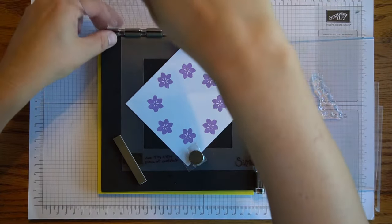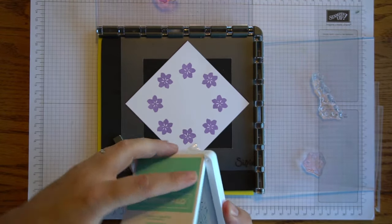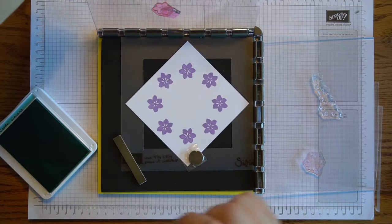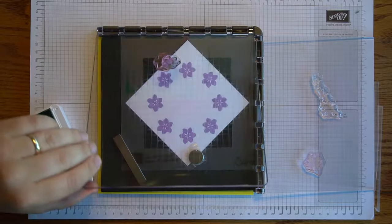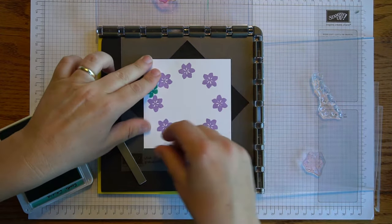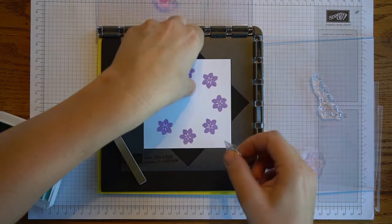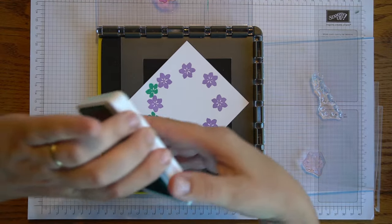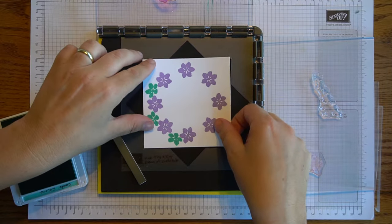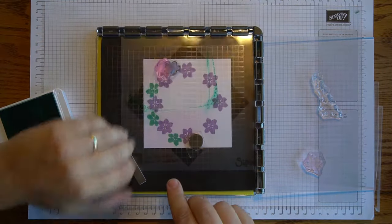Now I'll simply turn this around and bring in my next stamp pad, which is the Coastal Cabana. When I positioned it, I wanted it in the center of these flowers and towards the top — that wasn't too difficult, you just lay it down. For the sake of time I've gone ahead and have it in here ready to stamp, so I don't have to fuss with it to make sure I get the right spot. It's also a little harder when you're trying not to get your head in the way when you're shooting a video, so that's why I did it ahead of time.